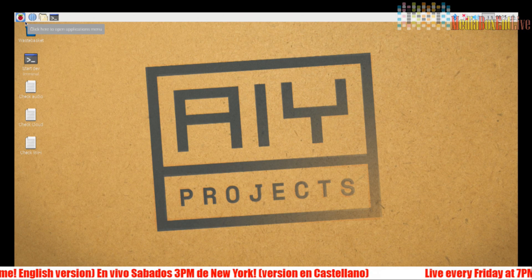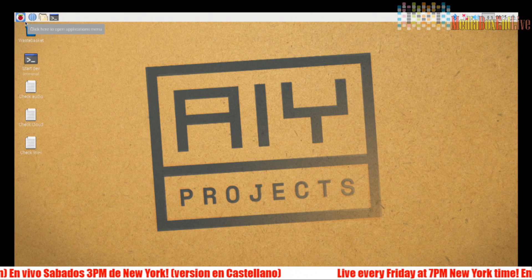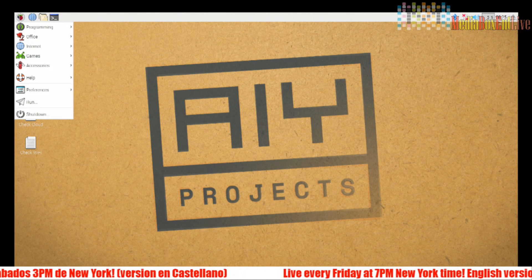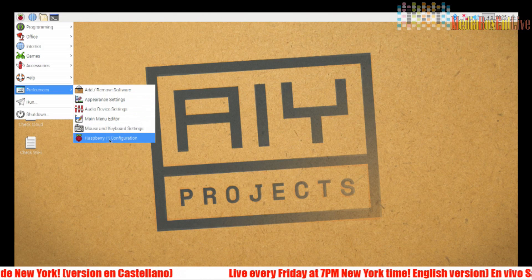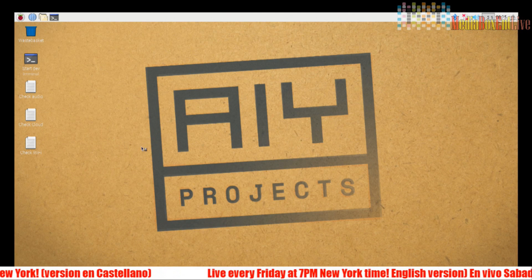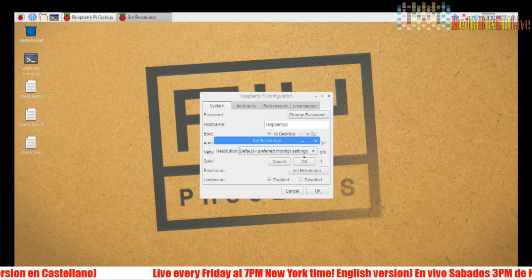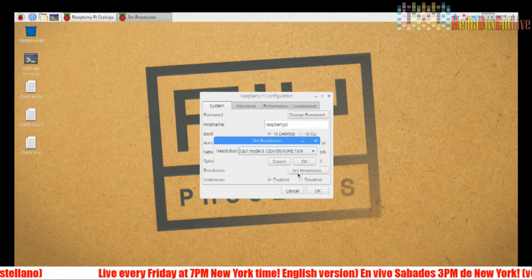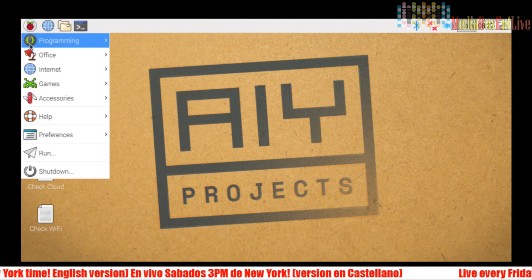We're going to flash it — it takes about six minutes. Now we've got the Raspberry Pi running for the first time. You'll need a mouse and keyboard for this. First thing I'll do is fix the video resolution if it looks too small. Go to Preferences, then configuration, check resolution, and make it bigger. Click OK and reboot.